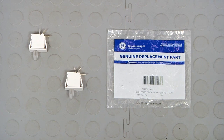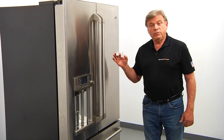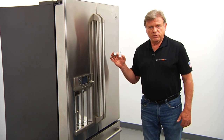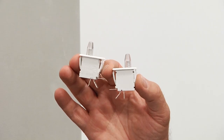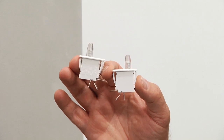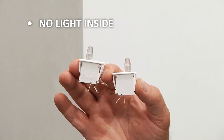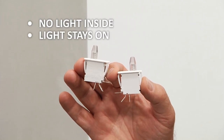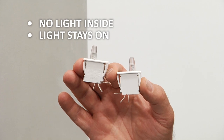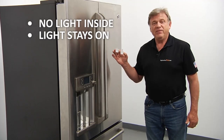When you open up the package, you're going to get two new door light switches. There are two door light switches used on this refrigerator. They are mounted at the top of the cabinet, one in each corner. It's recommended to replace both of them at the same time. If the lights inside the fresh food compartment are not working or won't turn off when the doors are closed, check and replace the door light switches if needed.